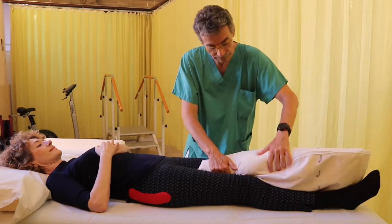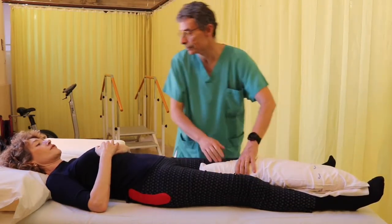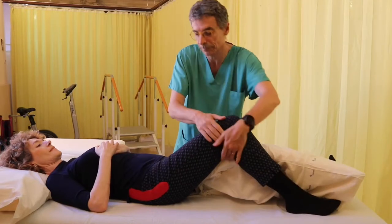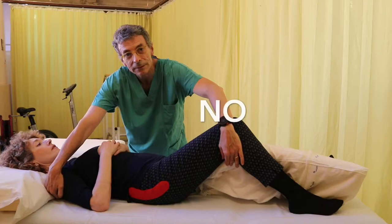To prevent this from happening, perhaps during sleep, it is advisable to put a pillow between the patient's legs. We will keep the pillow also during the lateral rotation, but we will absolutely avoid pulling the operated limb.